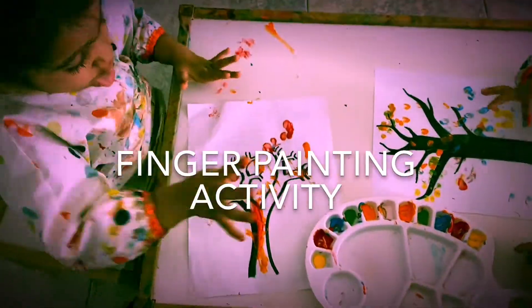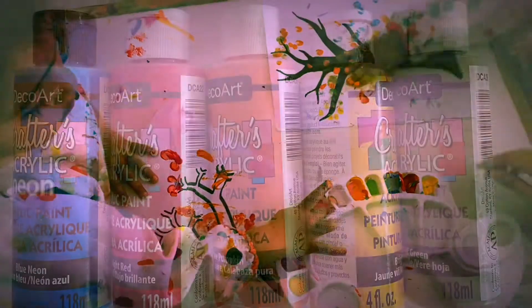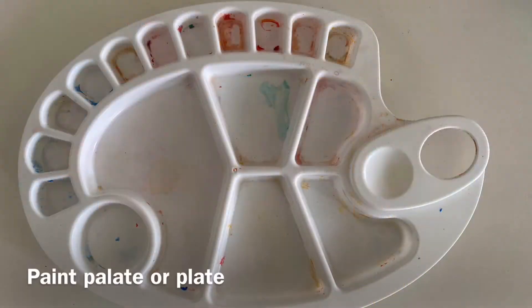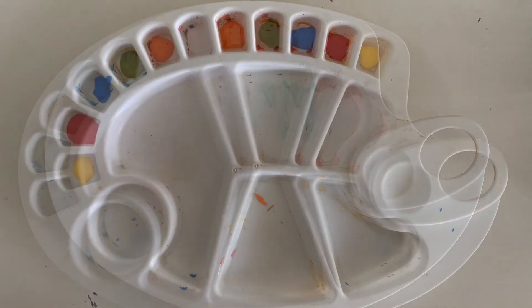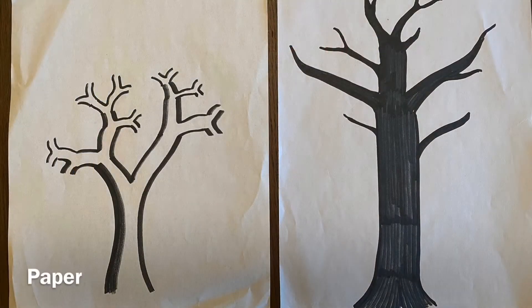Hey guys, today we are doing the finger painting activity. You'll need a couple of paints — we've used acrylic, but you can choose to use poster paints. You'll need a paint palette and squeeze in the colors. If you don't have a paint palette, you can also use a paper plate. Here we've chosen to draw a tree.